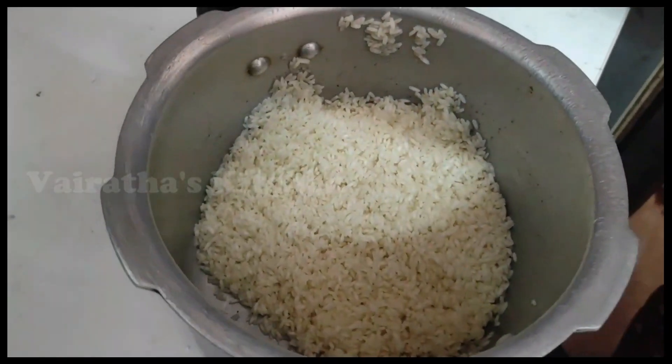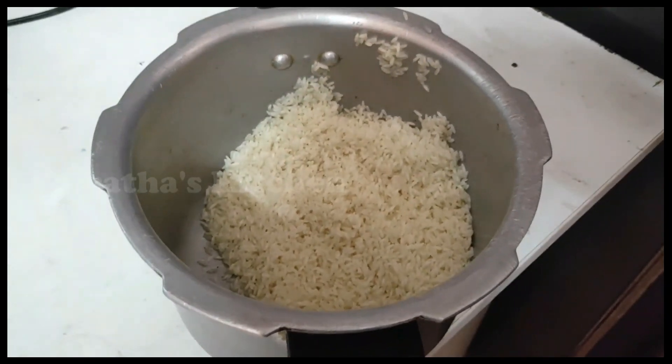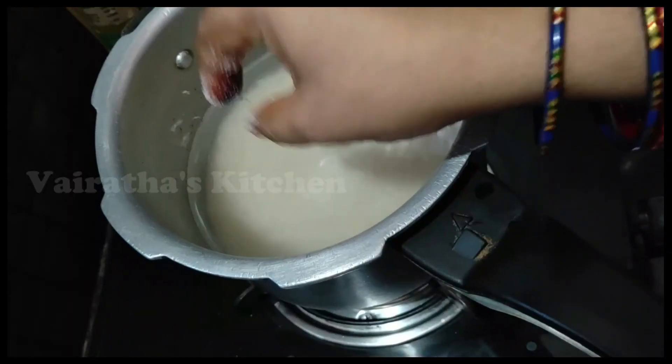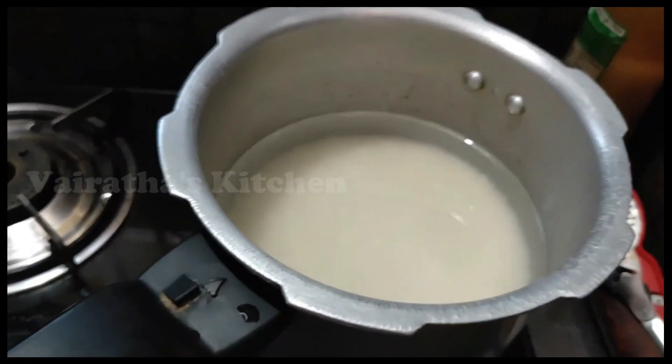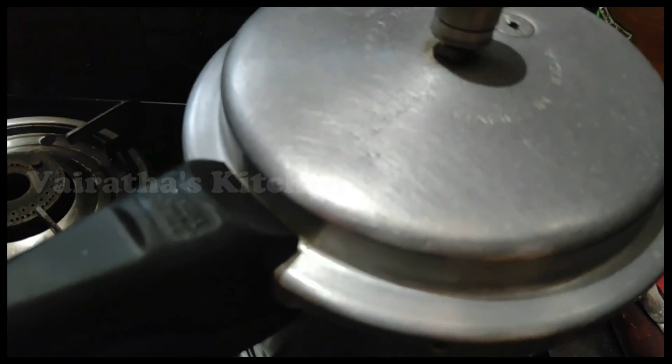Now let's check the cookers in a nice way. We put 2 tumblers in a bag. We are adding 2 tumblers in the bag. Now add the cookers in a bag.